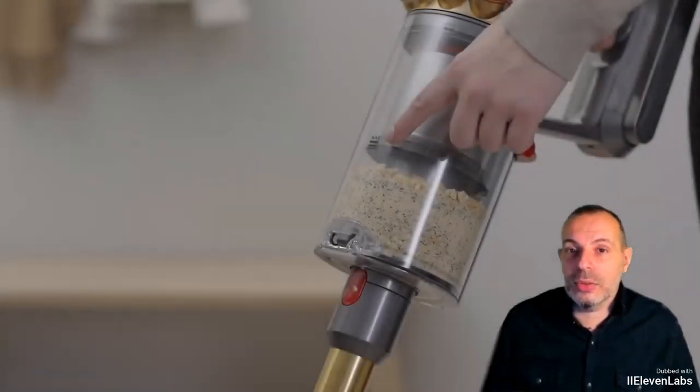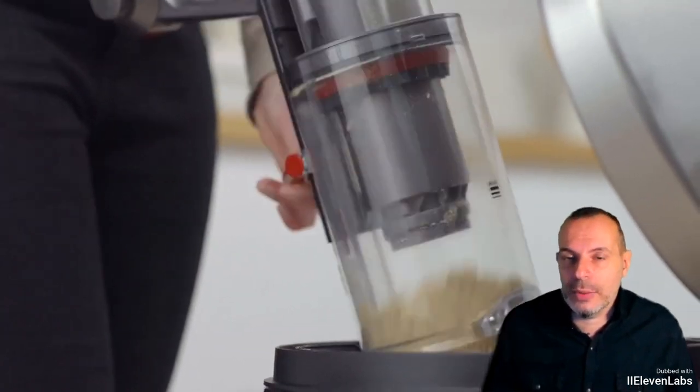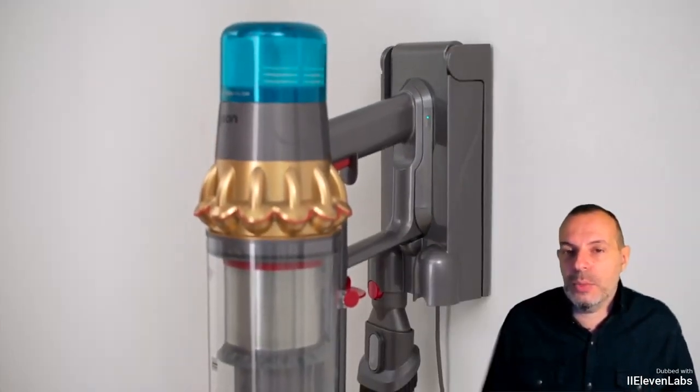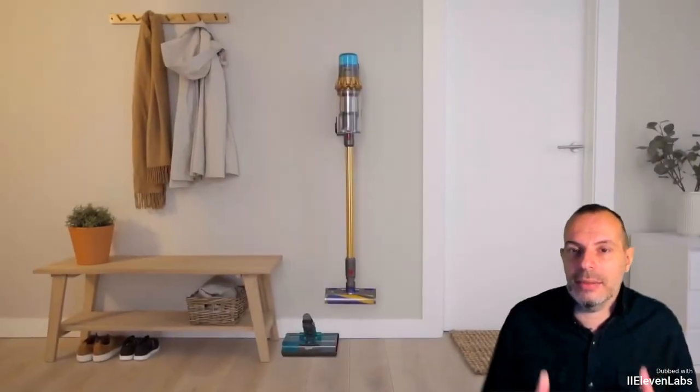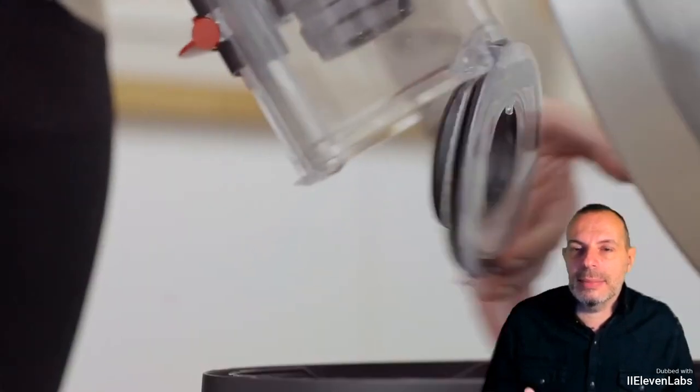How much does the Dyson V-15 DTEC Submarine cost? It costs 949 euros. The package includes everything you need for it to work. It's a price that sets this machine at the top of the market, both in terms of performance and capabilities.